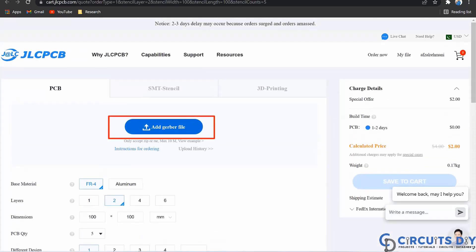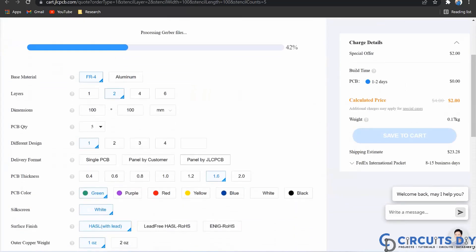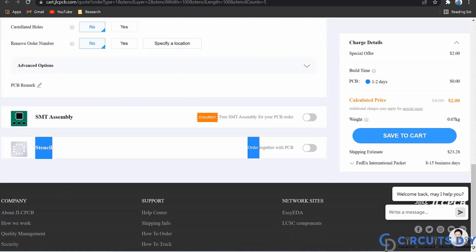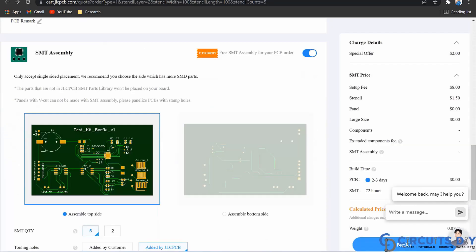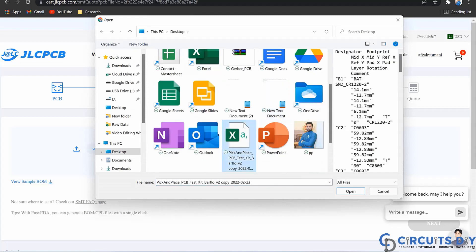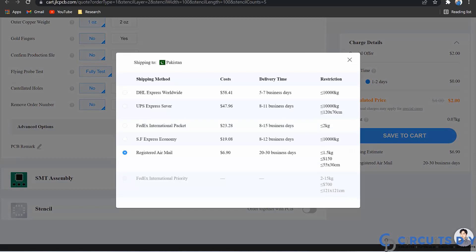Upload your Gerber file and then select the specification like number of layers, dimension, colors and quantity. If you want to assemble your components along with the boards then you just need to check this button on, and define where your components are going to be soldered, like at the top side or at the bottom side. After that just upload the bill of material and pick and place file by clicking on the confirm button. Finally, select the shipping method and place your order.